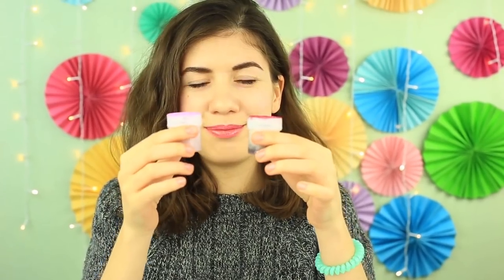Glitter the scrub container. Forget the chapped lips — this sweet flavored Oreo scrub will make your lips soft and smooth.